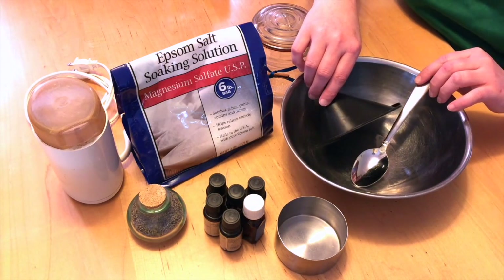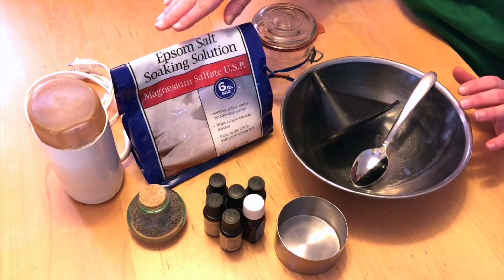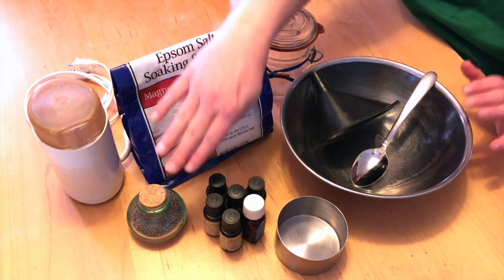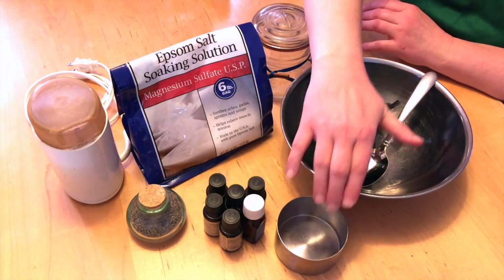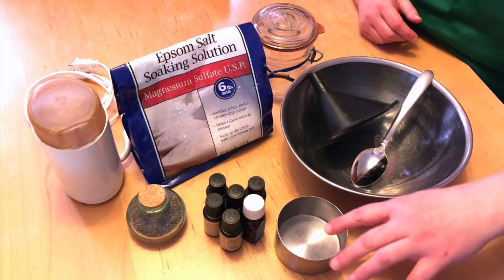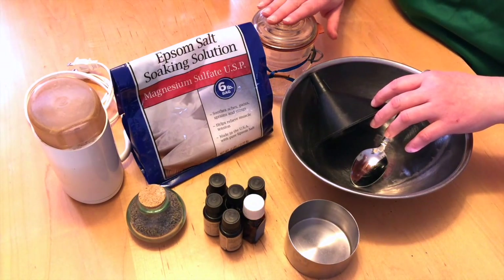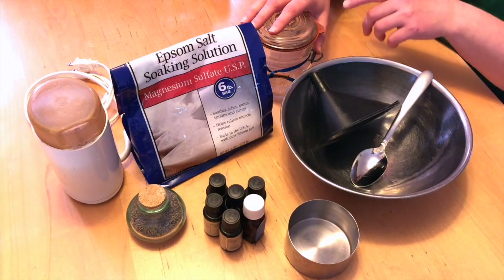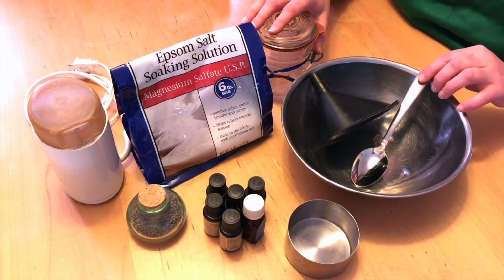So we're going to start off with our tools. We have epsom salts, some herbs — whatever herbs you like — essential oils, a mixing bowl and a measuring cup, a funnel if your container has a narrow neck, and if it has a wide neck you don't need the funnel, and then a mixing spoon.